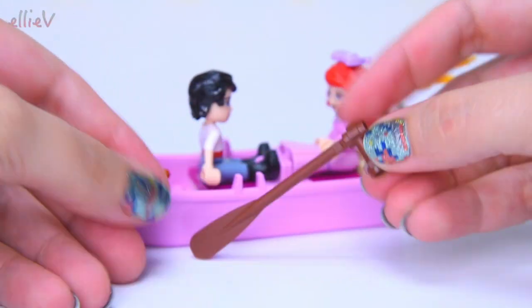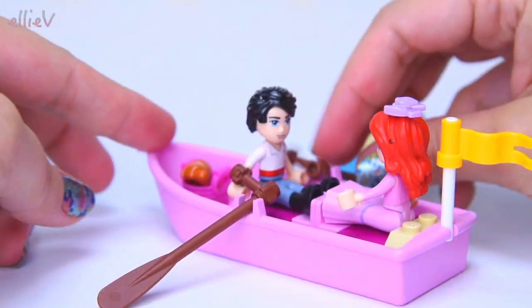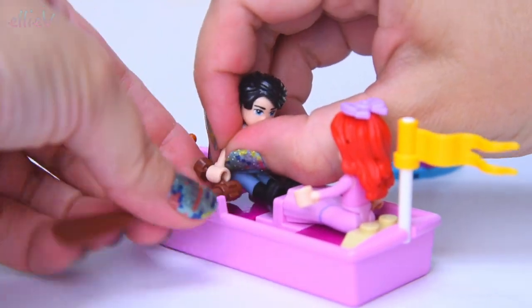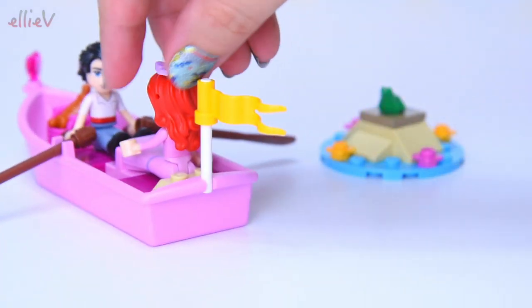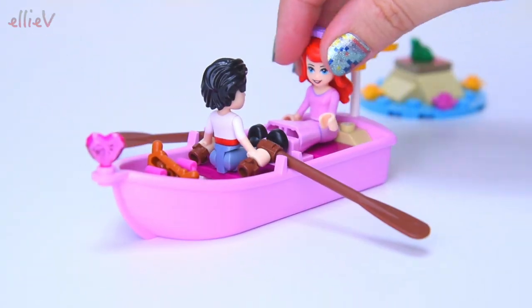Now we need some oars - one oar and two. We can put them into Prince Eric's hands. The croissant keeps falling out! Now they're ready to row. Shall we try it out? Taking the frog rock for a bit of a ride too. Oops, they're going around in circles - that looks like so much fun. But there's more building to do, so if you'd all like to move back a bit we'll start on the next part.